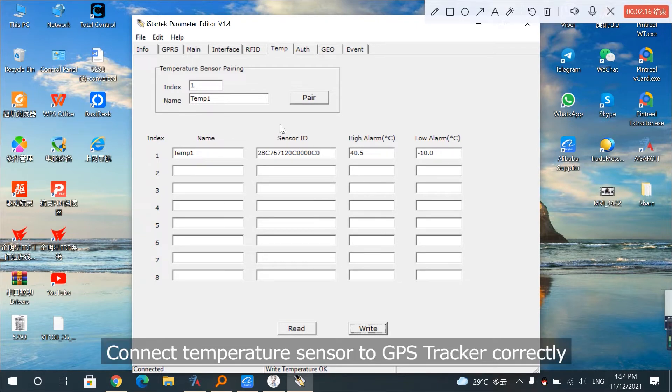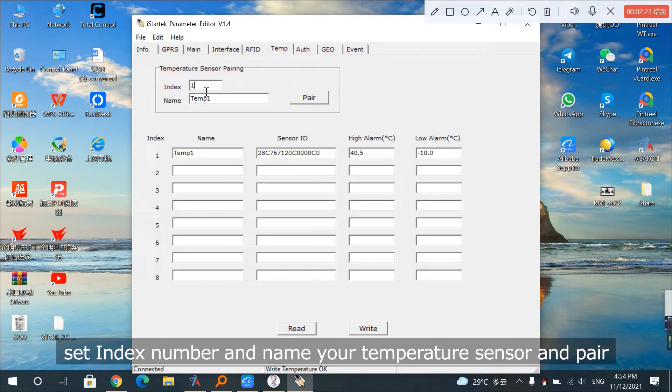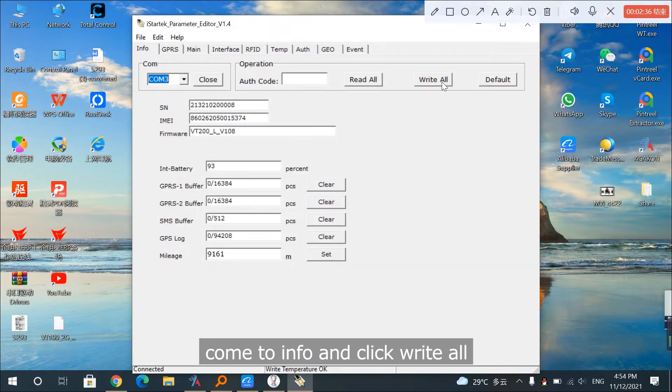Connect the temperature sensor to the GPS tracker correctly and come to iStartek parameter editor. Set the index number and name your temperature sensor, then pair it. Click Write. After you've finished, come to Info and click Write All.